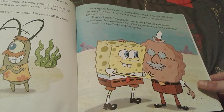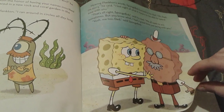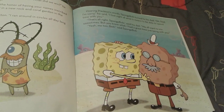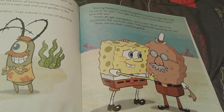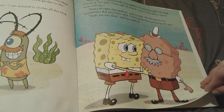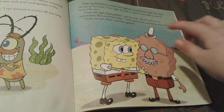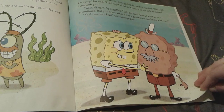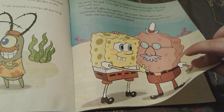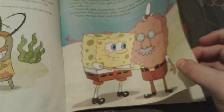Spongebob realizes, hearing Plankton's words about running around in circles all day long for this, that he apologizes to his dad because he lost sight of what it means to be able to spend time with his father. And Harold forgives him, and the father and son give each other a hug. That is literally so sweet. I love the fact that Harold says that we all want to win sometimes, but he had a great time just being with his son. And Spongebob hugs him and says, 'Me too, Dad.' That is just so sweet — that picture just makes me tear up.